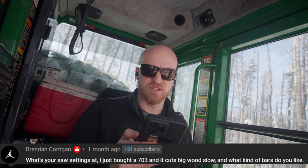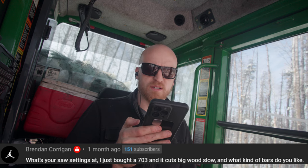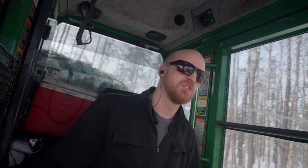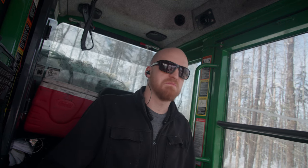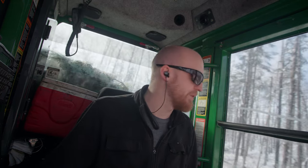Someone asks: 'What are your saw settings? I just bought a 703 and it cuts big wood slow — what kind of bars do you like?' That's from Brendan, Oregon. Bars I like — GB bars. They're tough, last a long time, I've been happy with them. I don't see low tips on them, they seem to work well. They don't bend easily, so if you happen to flex it a little bit it'll snap back into place. It's a good bar.